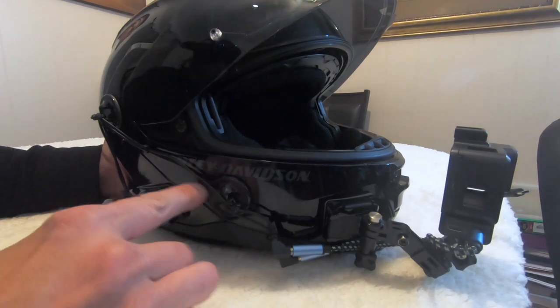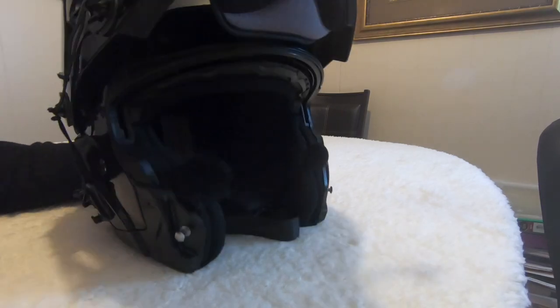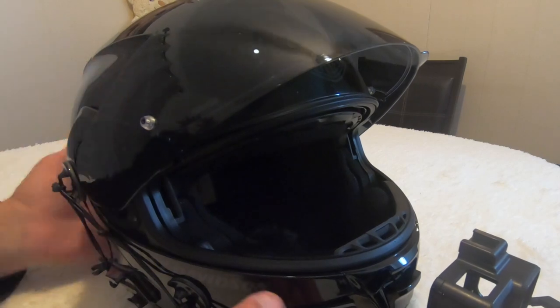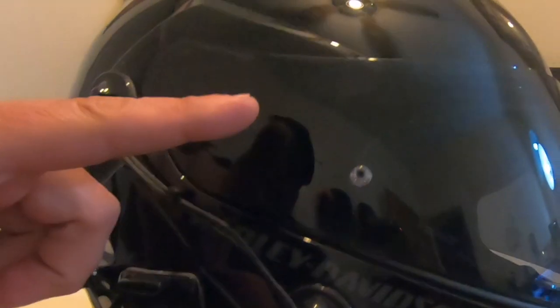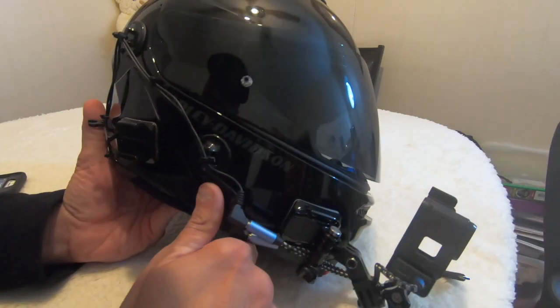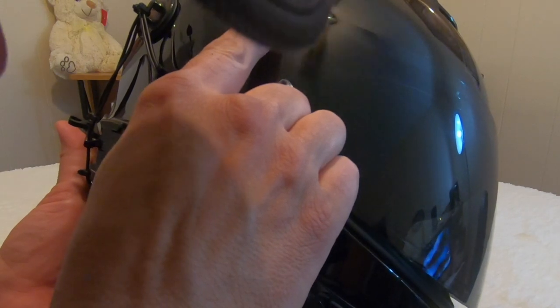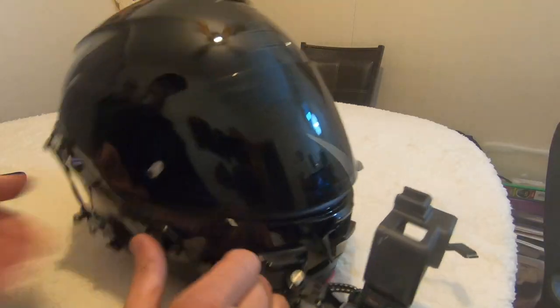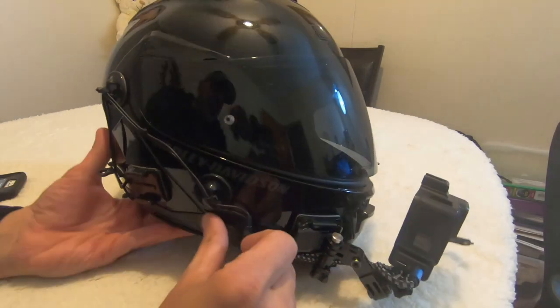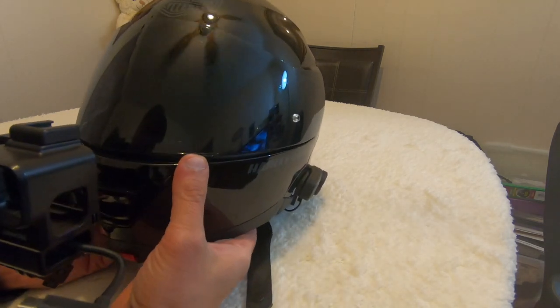First, let's start with the helmet. I got a Harley-Davidson modular helmet. HJC has a very similar helmet — the reason I say that is because I just ordered this new visor. In the little numbers here it has the same model number: HJC model HJ-17. So with the Harley-Davidson helmet, you can replace it with an HJC visor. I ordered it from Cycle Gear — perfect fit.